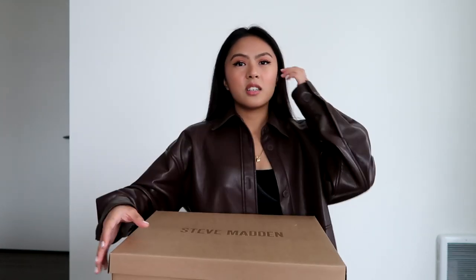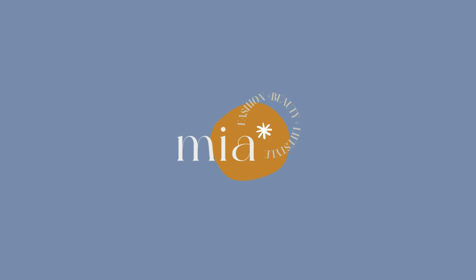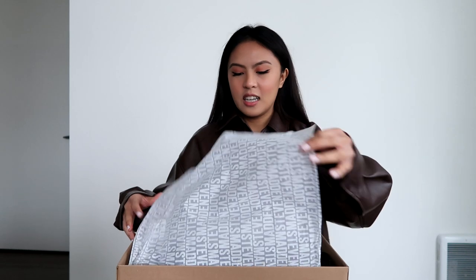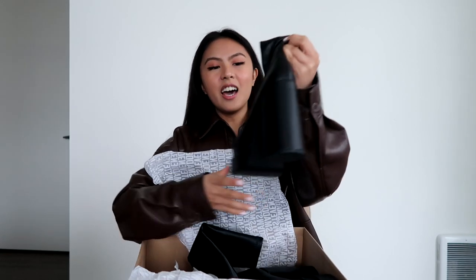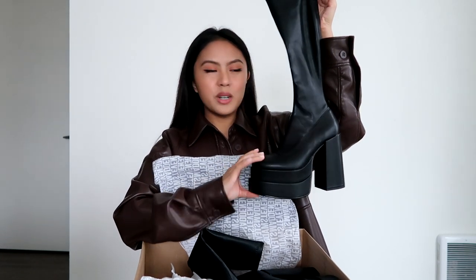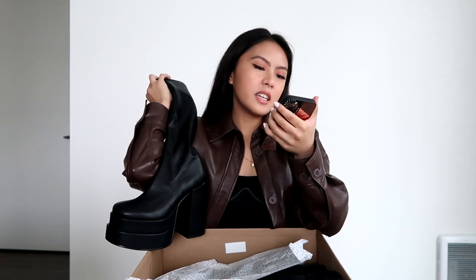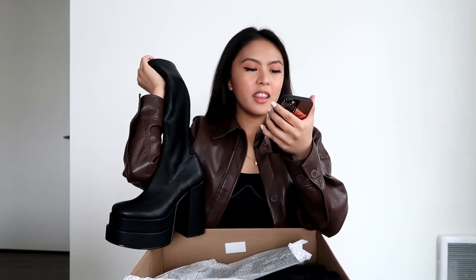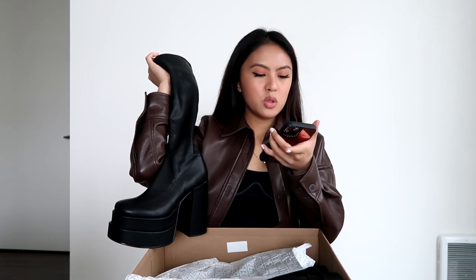So here it is! Today I will be trying on these boots and showing you all how it fits. I've been looking forward to wearing and styling these for the holiday season. And here she is! As you can see, it is a very tall platform boot. From the website it says five inches. It does say it is vegan leather upper material, vegan leather lining, synthetic sole. The heel height is five inches and the platform is 2.25 inches.